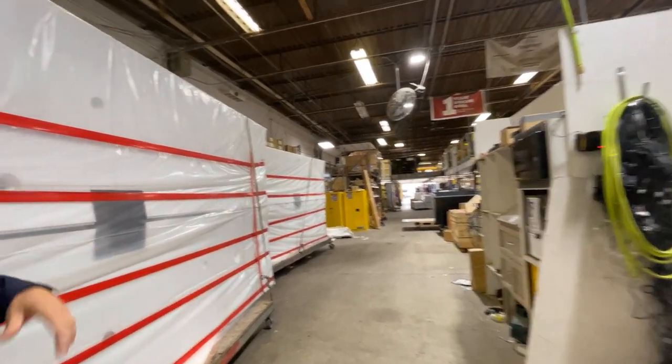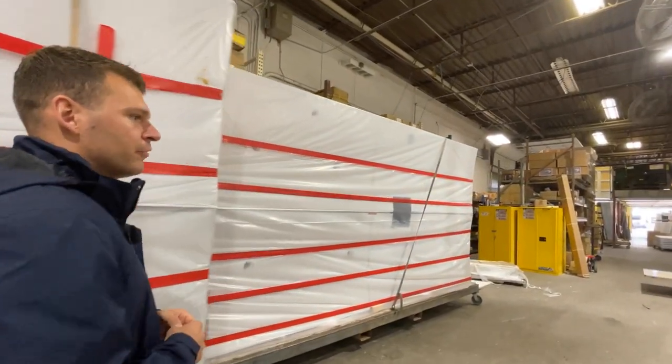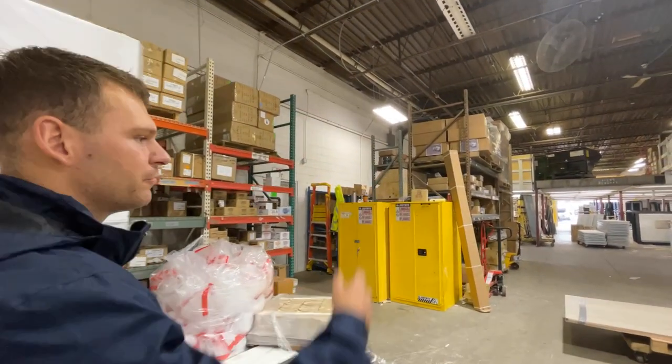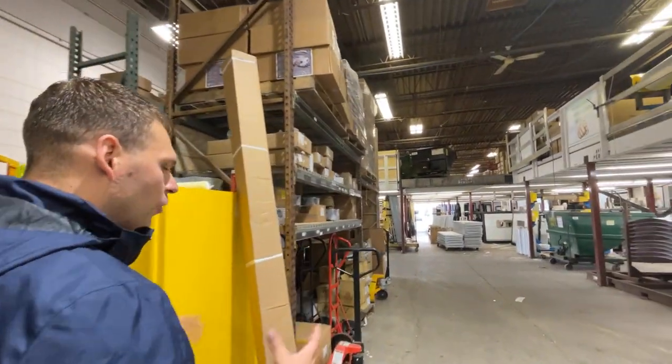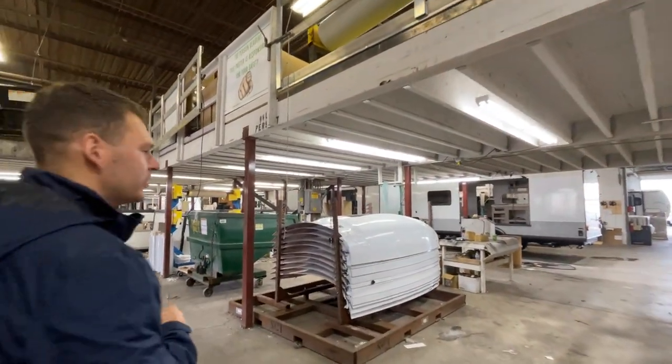Once you get the side walls on and the roof, it's pretty much just still building out the interior — running wires, getting your appliances in. Up here are front caps. We're going all windows now, standard on that front cap — a fiberglass front cap with the automotive grade windshield. If you got a ring on, you can give it a nice tap and you'll know that's automotive glass.